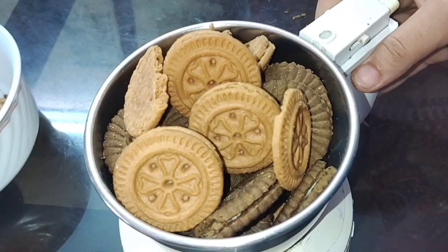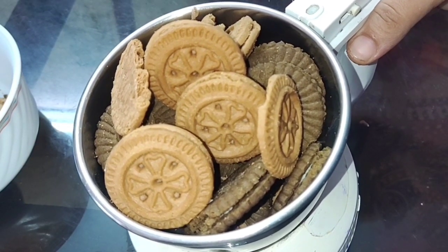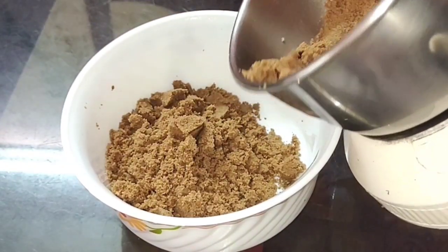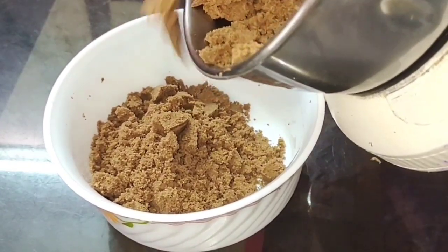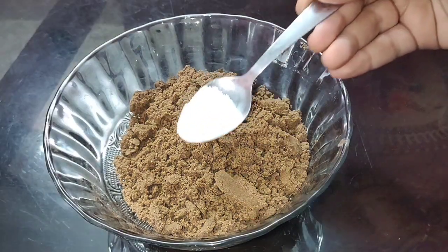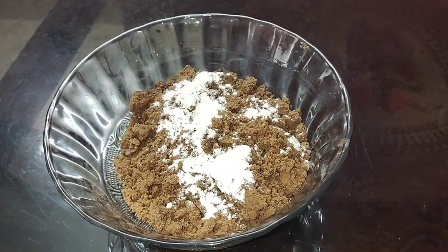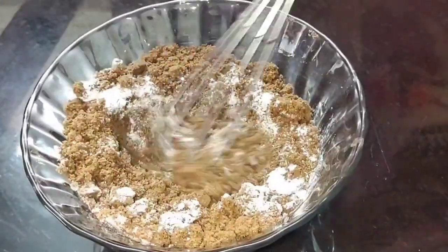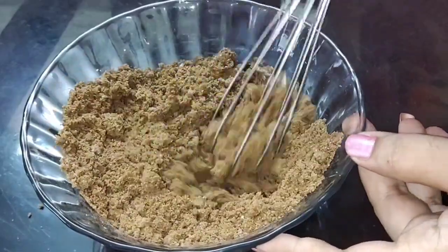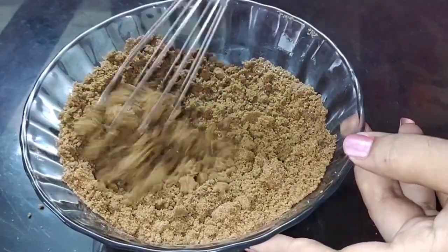Add a fine powder in the jar. When you add the fine biscuit powder, you can use it. Add baking powder to this biscuit mixture. In this recipe you can use baking soda or baking powder.